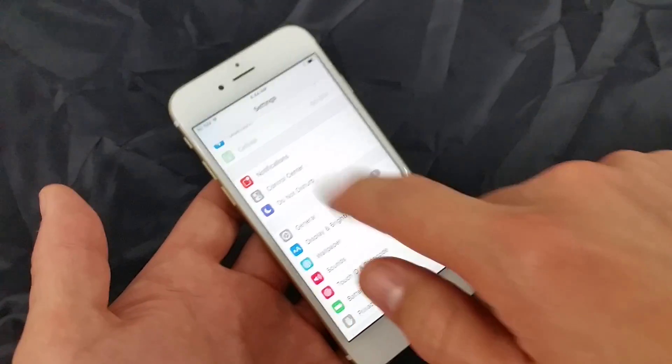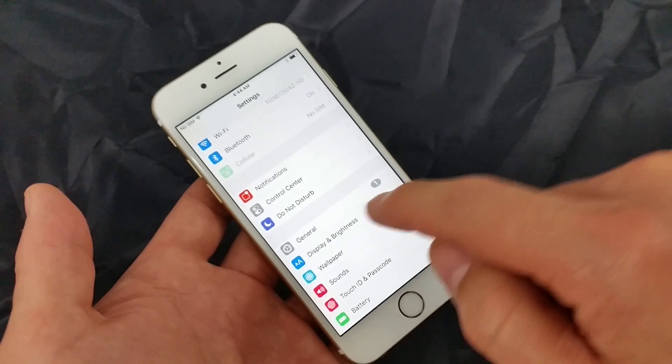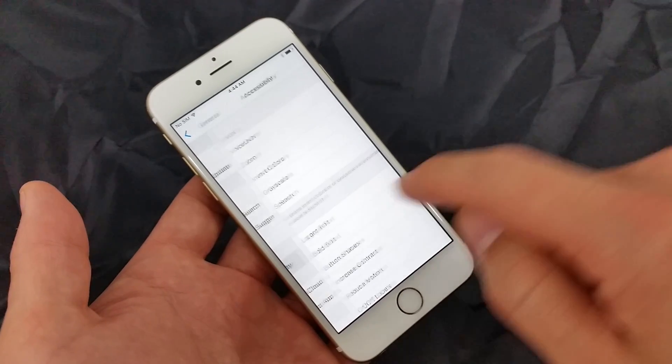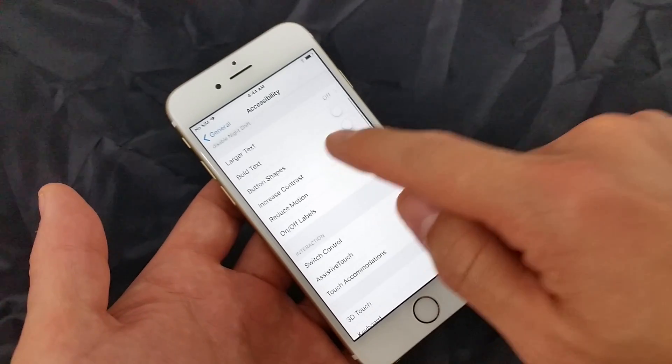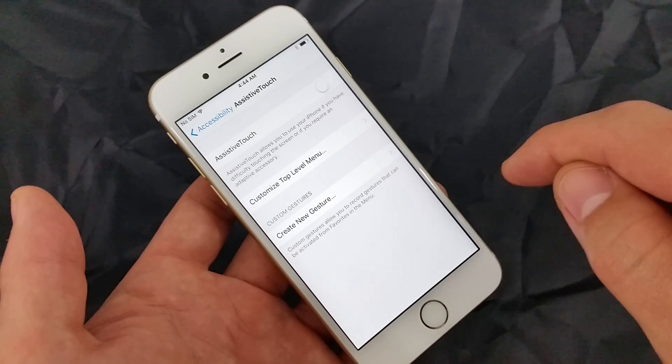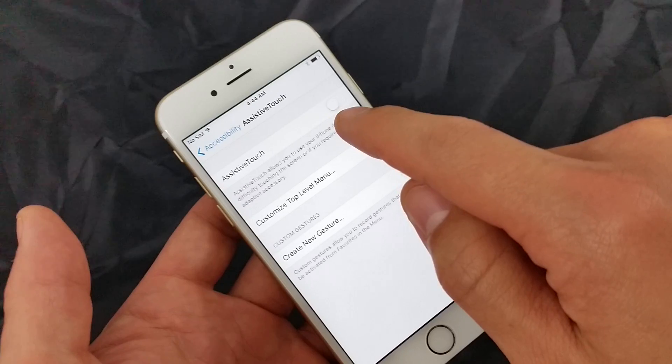Simply click on Settings, then you want to go to General, then you want to click on Accessibility, and then from here you want to click on Assistive Touch. Click on that and then you want to toggle it on.